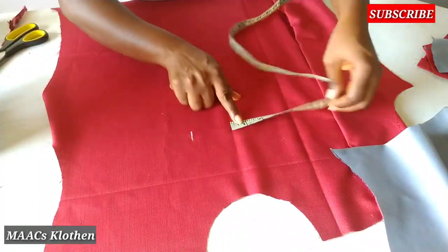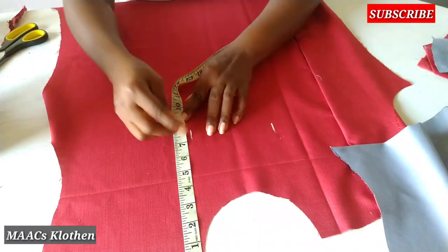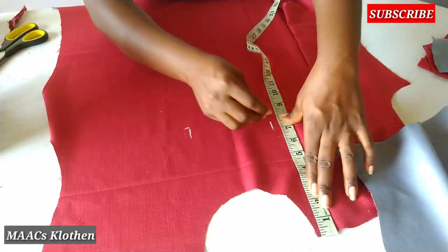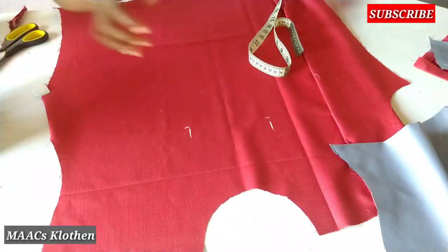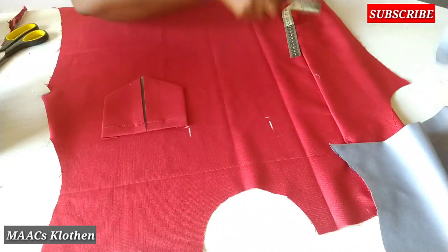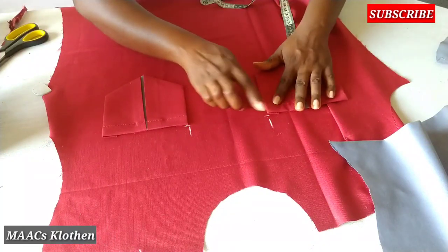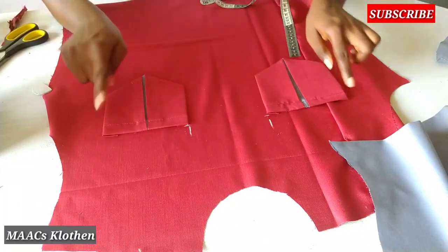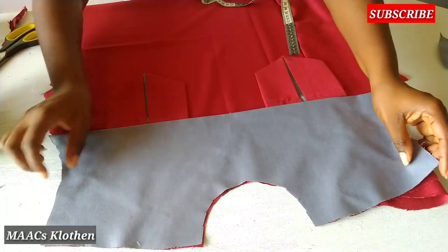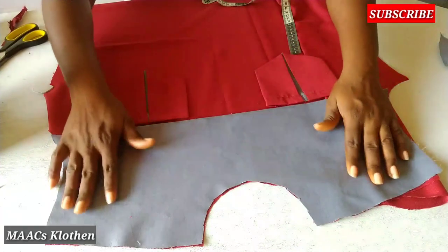I'm going to place this at 8 — so this is my 8, and this is also my 8. I'll just pick my pocket and place it at 8 this way — you see. This one will also come here at 8 this way. So I'm going to stitch this down all through. Then when I attach this to it, it's going to be like this, but I will let the pocket come down a bit this way.